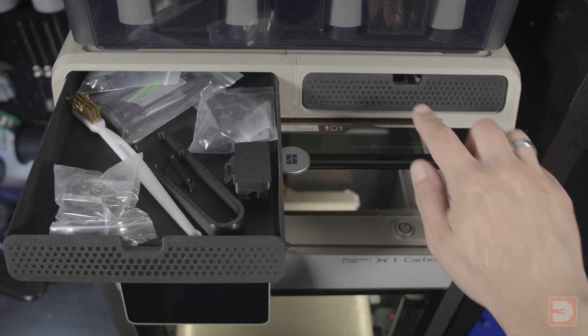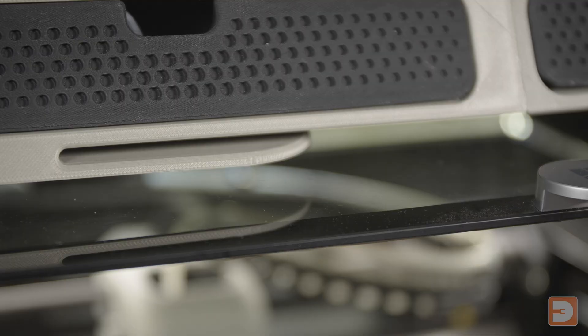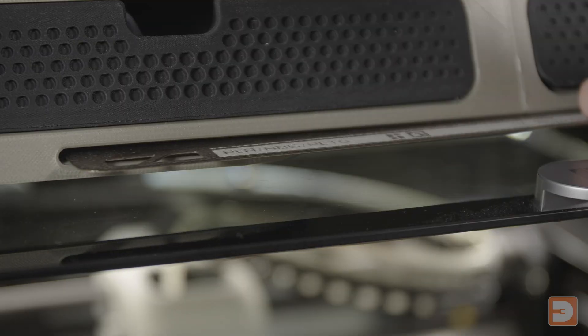Whilst this certainly isn't the only cause, this can contribute towards the famed 'failed to unload' error. The third reason you might want a riser is that depending on which one you print, they can give you a ton of extra storage without increasing your printer's footprint.